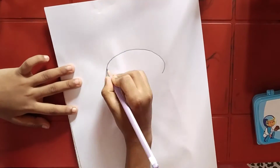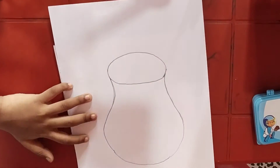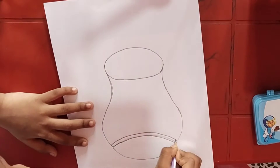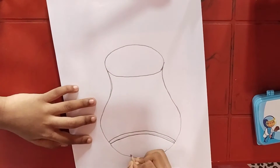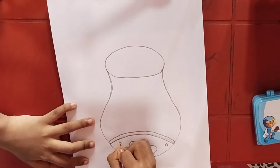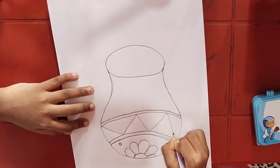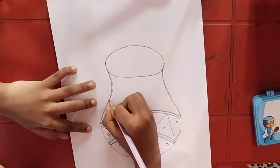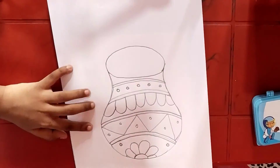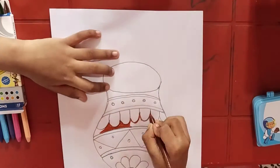Here I am drawing a pot and I am also doing some designs in it. I have completed the drawing, now let's color it.